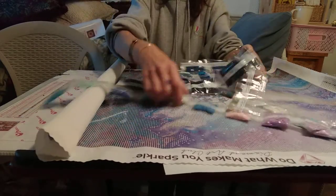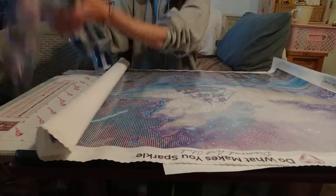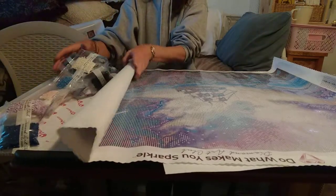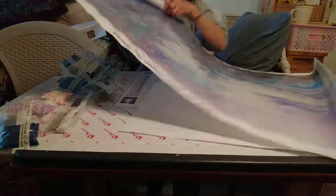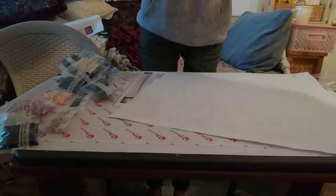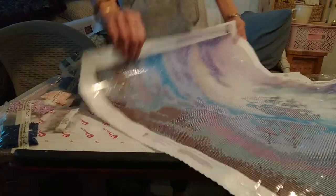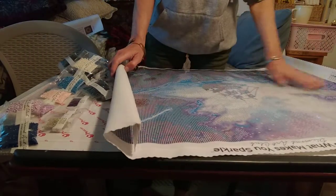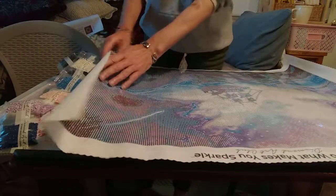Let me try and show you that thumbnail — sorry, lots of crinkling. Let me see if I can get you a good look at it. It's glaring pretty bad, but I am just absolutely amazed at this painting. This is going to be gorgeous.